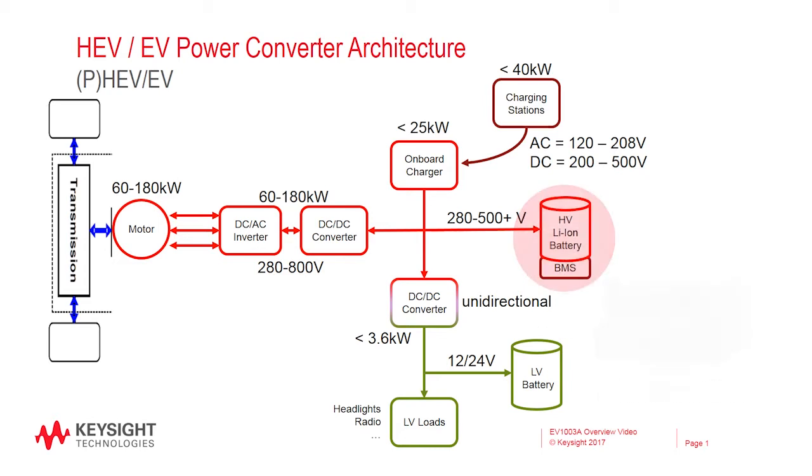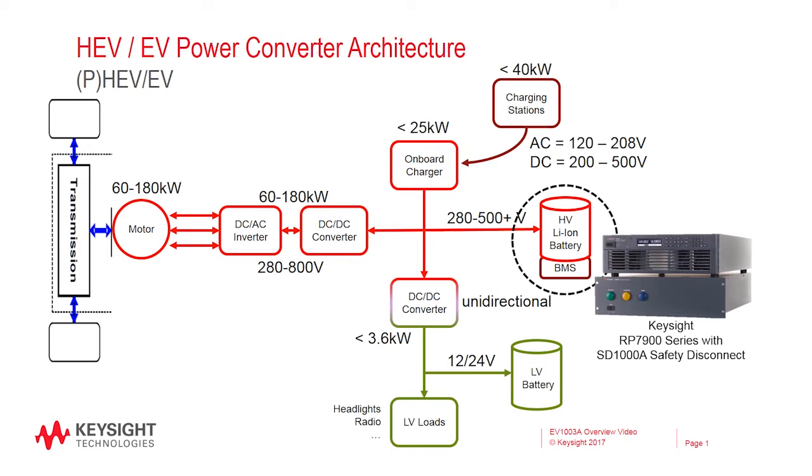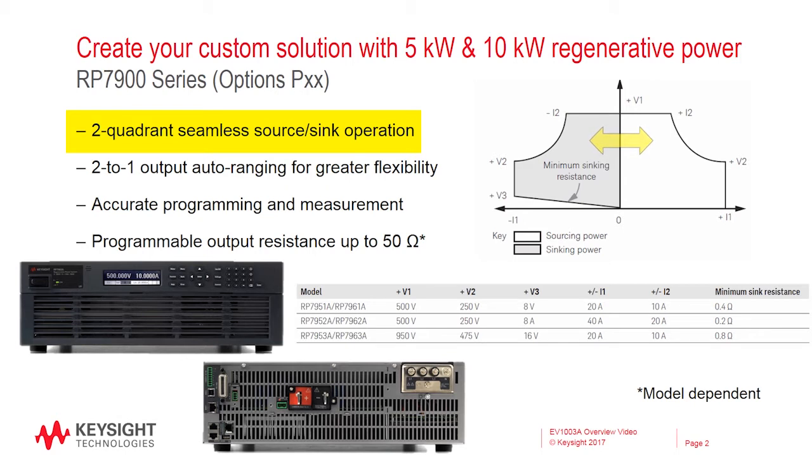The RP7900 takes the place of the battery. It can be used to source power to test the vehicle's systems and sink power to test the vehicle's onboard charging system and regenerative braking. We call this seamless two-quadrant operation.